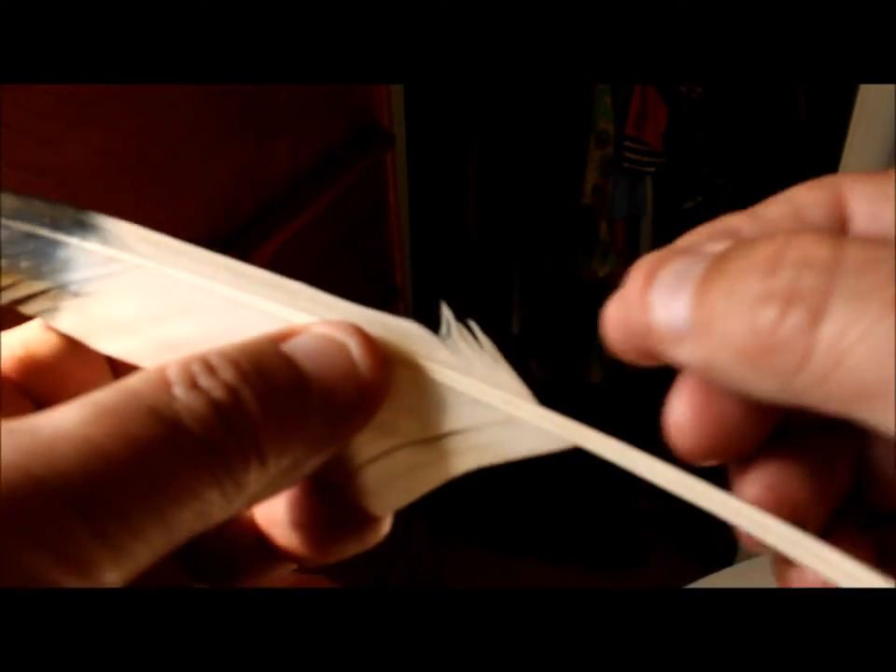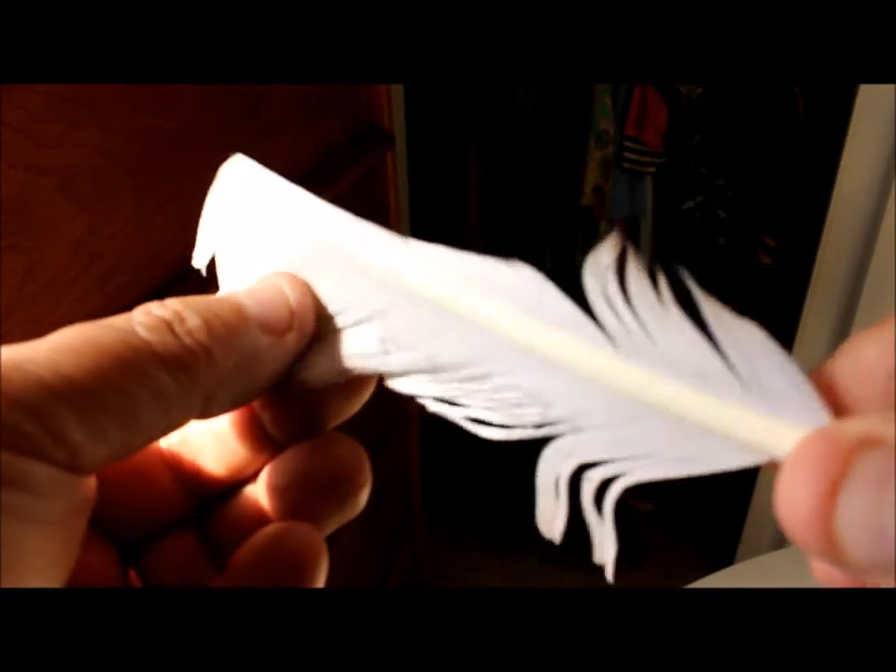Another example you could pick up at an arts and crafts store — this one has some really nice barred fibers that you could use for biots on the abdomen of the fly we're tying here. Again, this is a chicken feather from an arts and crafts store.